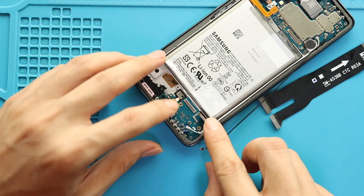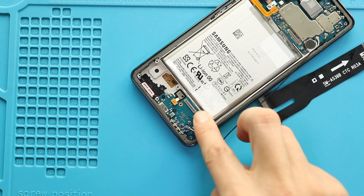Next, secure the two antenna heads to the board and also place the LCD connector cable.